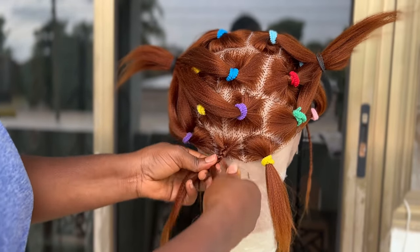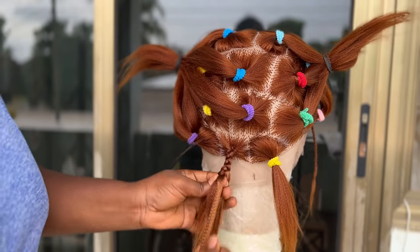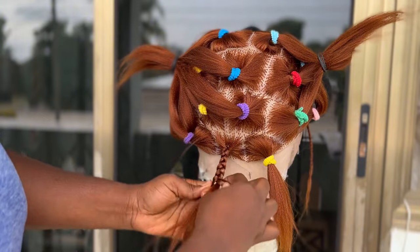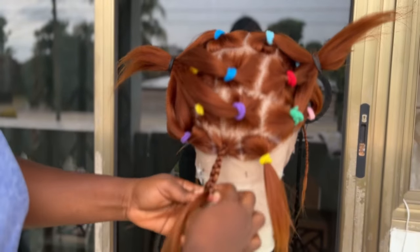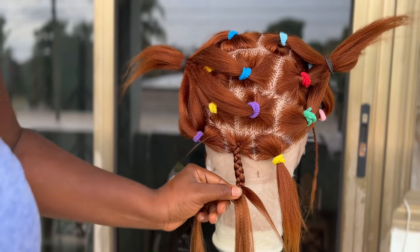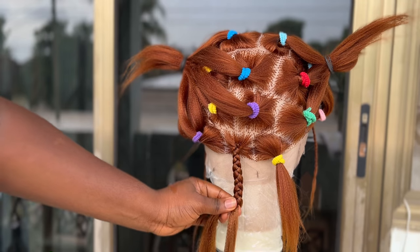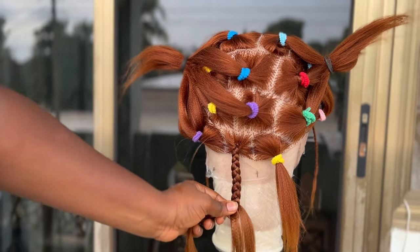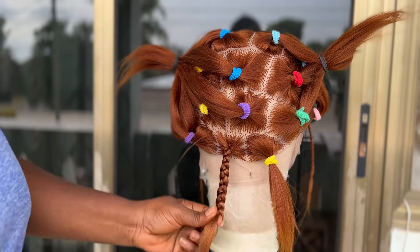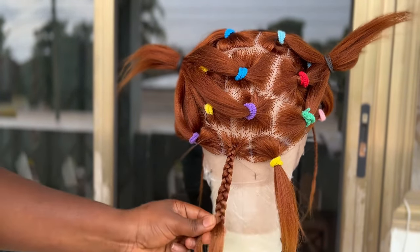All you have to do is feed in your braids one after the other according to the size that you want. I'm doing a medium size braid — not too thick and not too light — so I add a few sections of hair at a time.